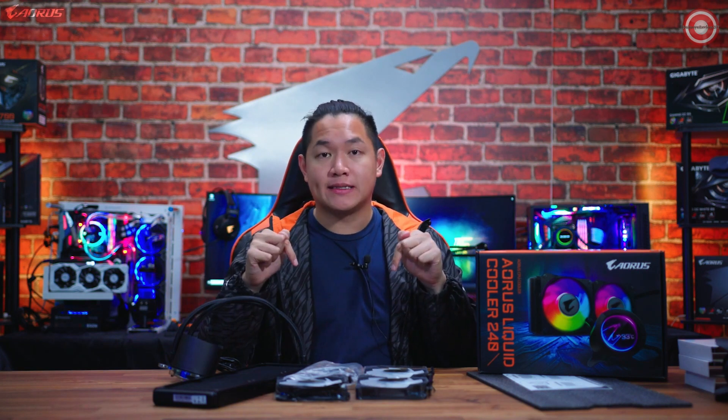If you want to purchase one of these for yourselves, you can find purchasing links down below. For the latest news and updates on AORUS, you can follow us on social media. My name is Van from AORUS, and we'll see you guys on the next video.